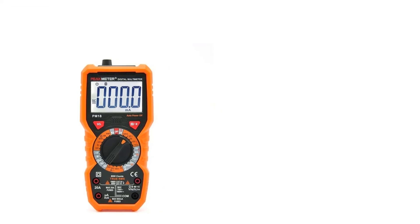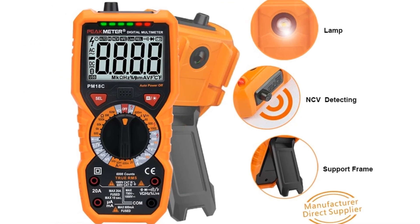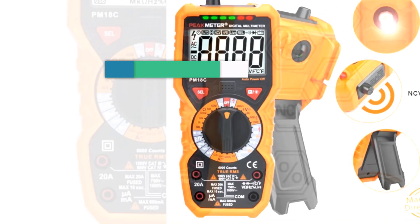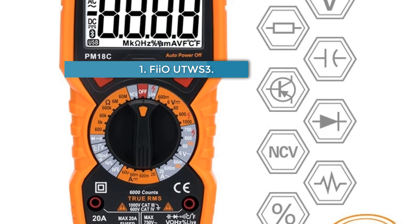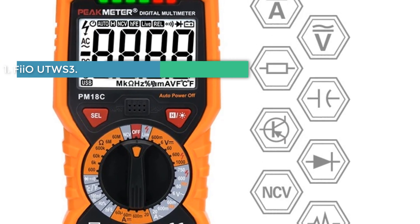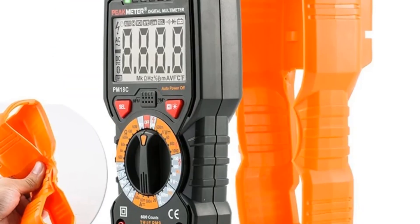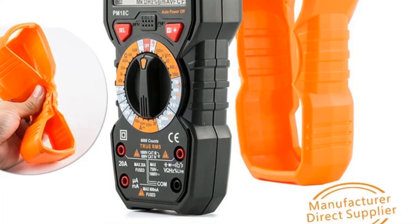Number five: Peak Meter PM18C digital multimeter. This multimeter offers high sensitivity, low power consumption, and accurate readings. It can measure the real-time temperature of various objects such as water, milk, juice, and wine. Made of high-quality ABS material, it is safe, reliable, and built for long-term use. If you have any questions about the digital multimeter, please feel free to contact us and we will reply as soon as possible.